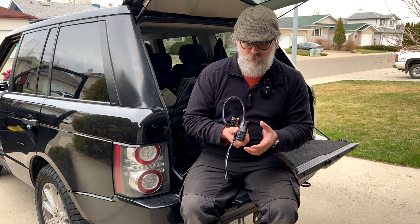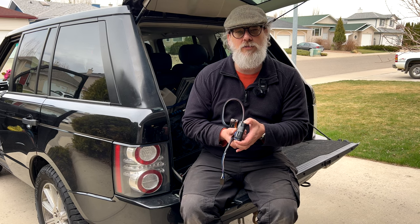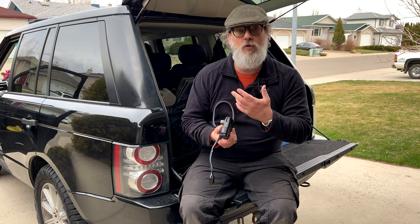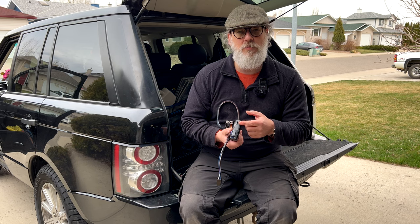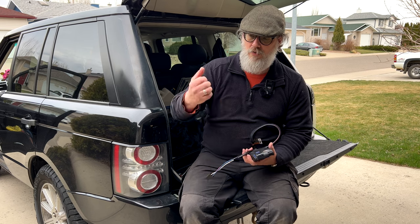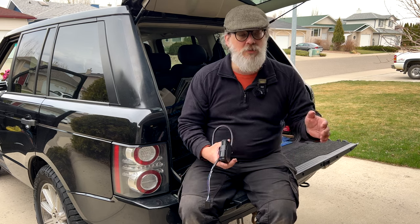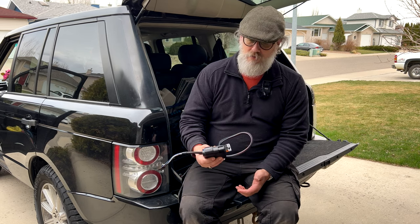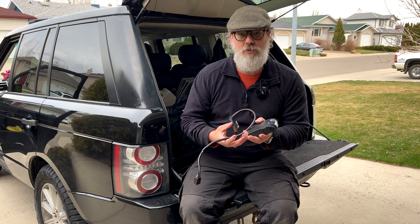However, one thing I do like is this little button here — it's an override so you can actually apply the trailer brakes without using the tow vehicle brakes at all. They have a very similar system in big trucks — there's a lever on the steering column and you can pull it to yank on the trailer brakes, which is handy with a train to snap it back level.